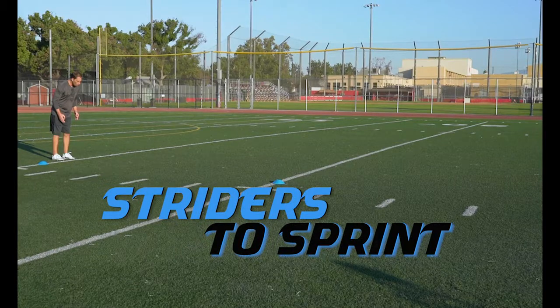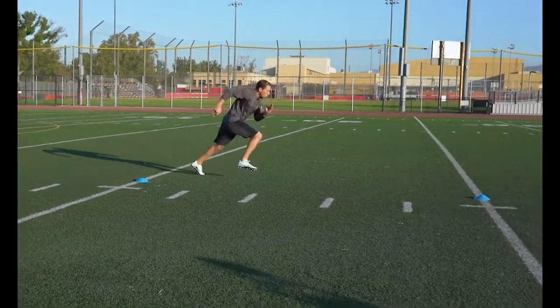Striders to Sprint: This drill forces you to go from long, powerful strides into shorter driving steps.